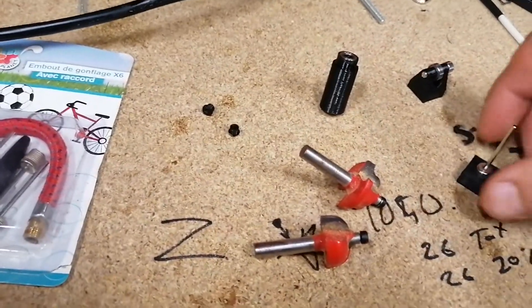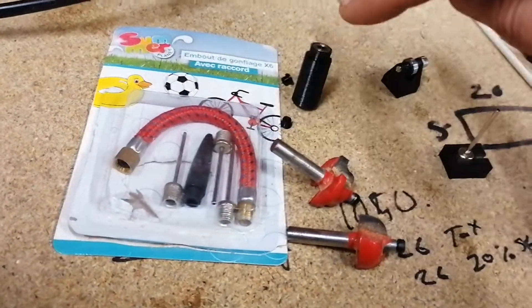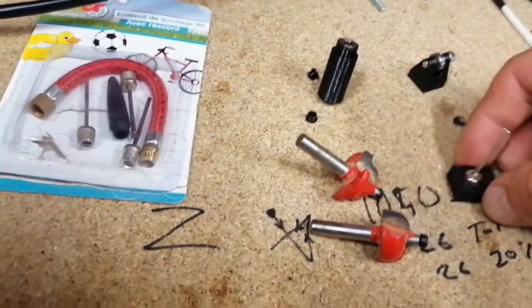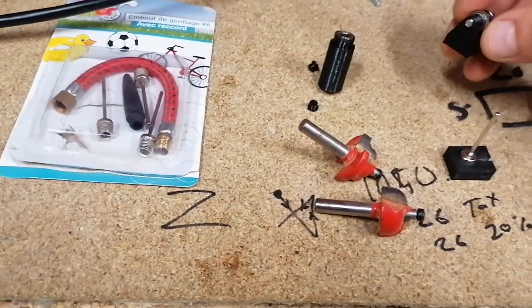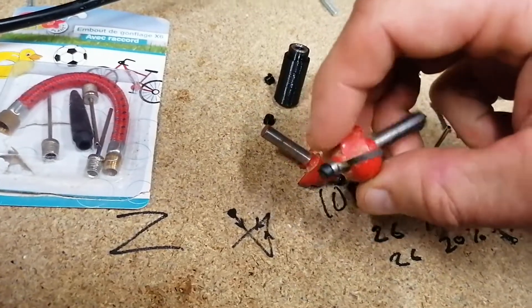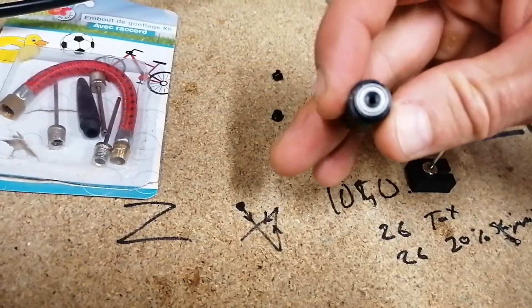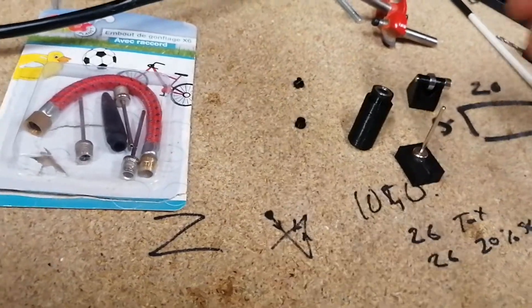So the parts I've used: the valve for blowing up a football. I've put it in a locking mechanism. And then I was after some ball bearings — I didn't have any, so I found that my old router bits have bearings. So what I've done is I've punched them in.